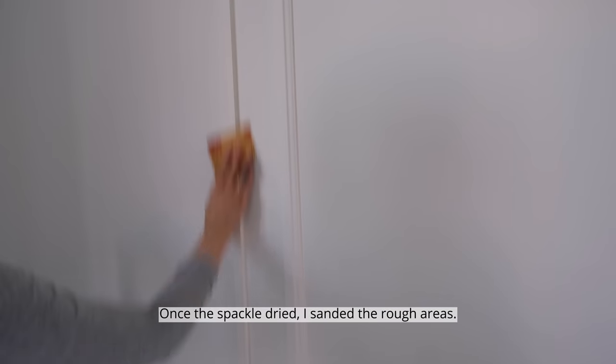Once the spackle dried, I sanded the rough areas and added a second layer of paint.